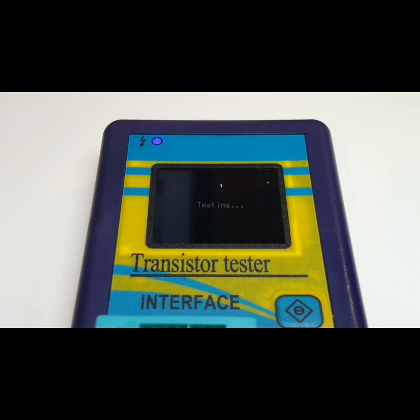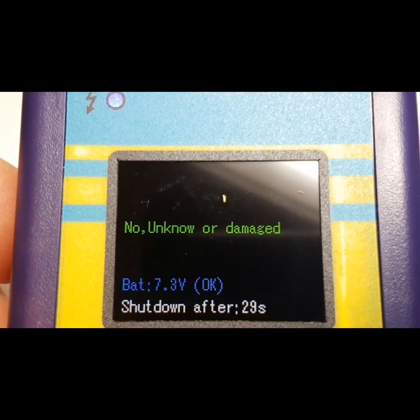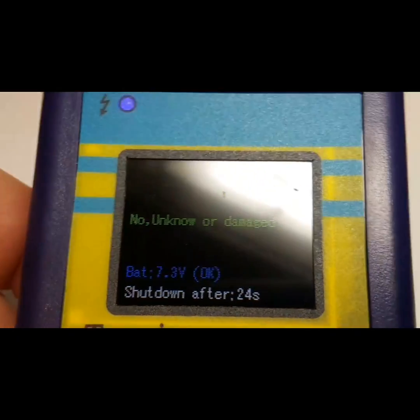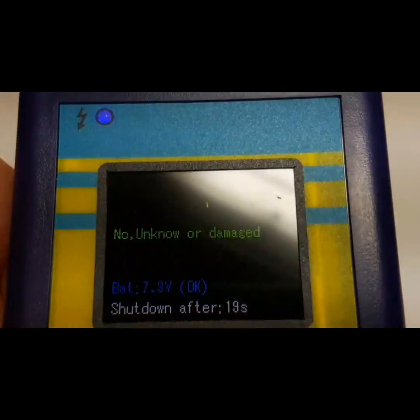It has a sort of Nintendo Game Boy style logo on startup. This is a 160 by 128 color LCD screen. With no components inserted, we're getting an 'unknown or damaged component' message — which is expected. It will shut down after 30 seconds as shown by the timeout.